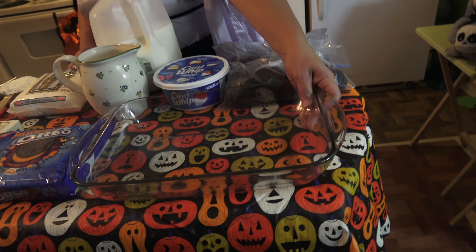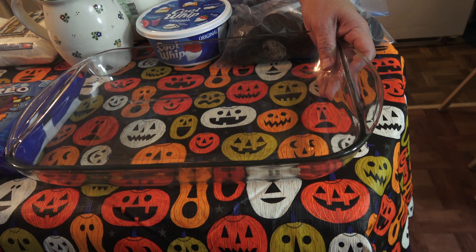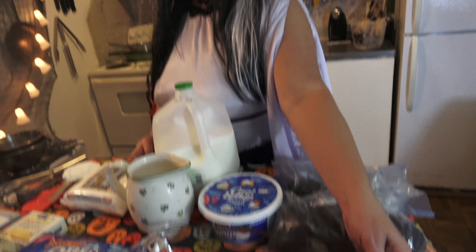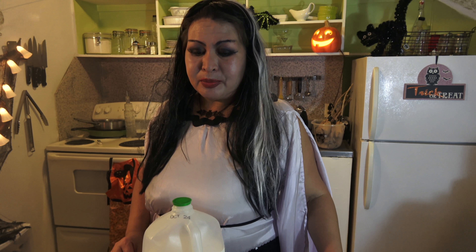Now we're going to start with our ingredients. We're going to need a Pyrex glass pan, 9x13. By the way, this is a non-baking dessert — you just mix it all together, let it set in the fridge, and it's ready.